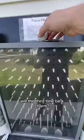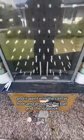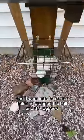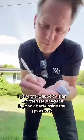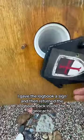Will the third time be a charm? I dropped it towards the middle, watched it drop, and it went into the center hole — dropping the ball and the logbook. I gave the logbook a sign and then returned it back inside the geocache.